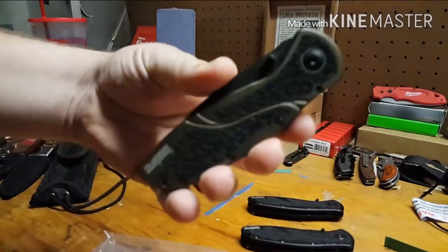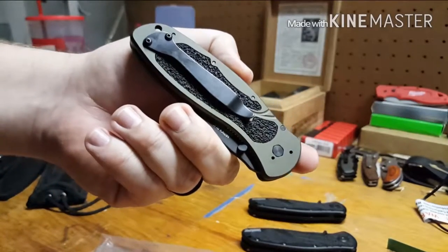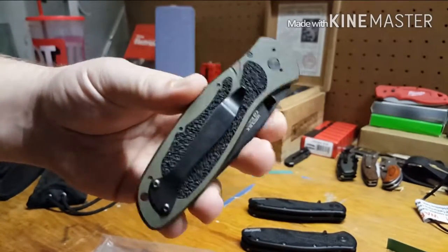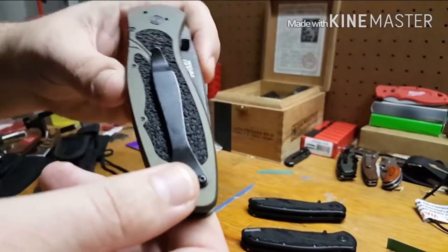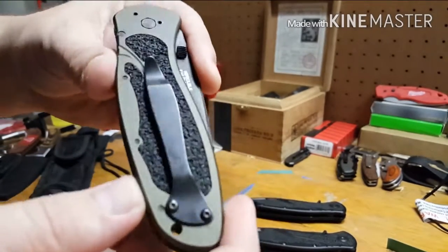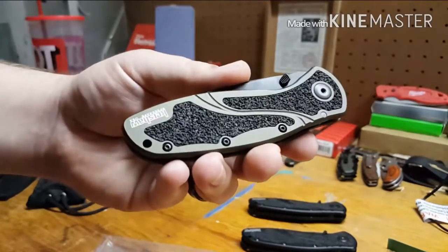This is my new baby — I haven't carried it yet. All I did was switch the clip to tip-up. It's the Blur 1670 OL BLK — that's referring to the color: olive green, olive drab.